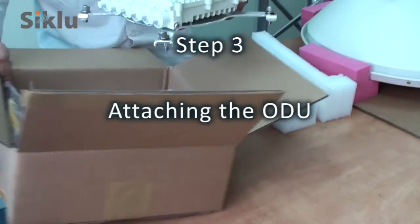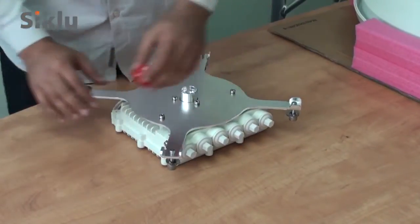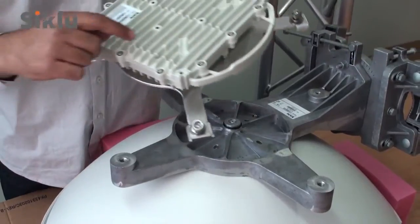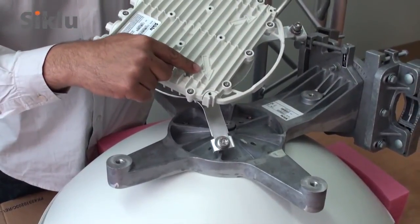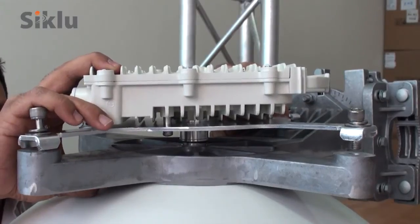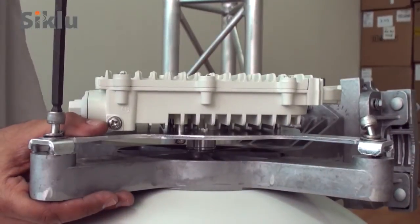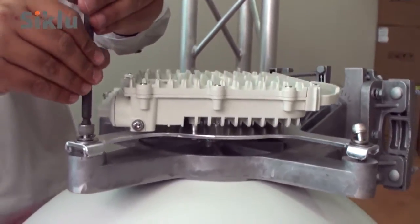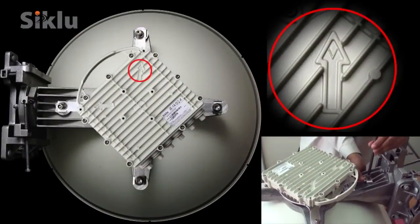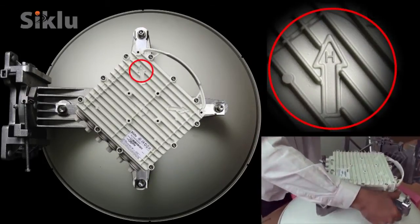Unpack the ODU and remove the protective cap. Remove the protective tape on the antenna feed. Install the ODU in the required polarization — this is clearly marked with V and H. Attach the ODU to the antenna and tighten the four locking bolts using an 8mm Allen key. Here we demonstrate attaching the ODU in the vertical polarization; for horizontal polarization, the ODU should be attached as shown.